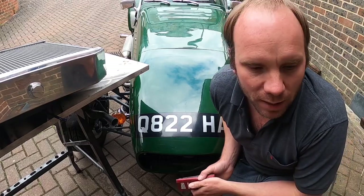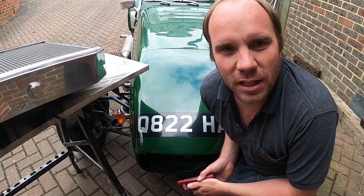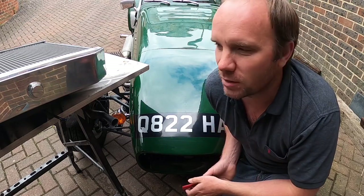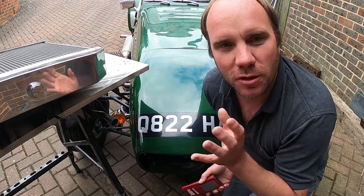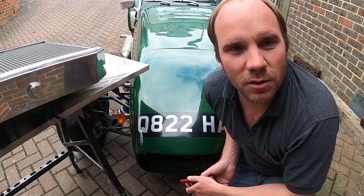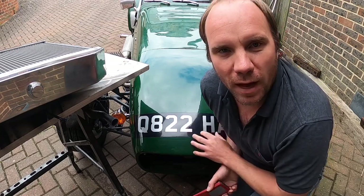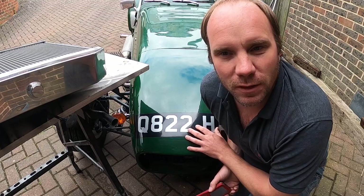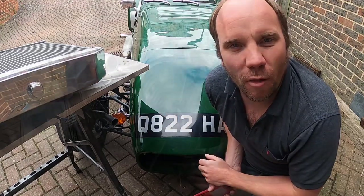The new setup has been fabricated by a company called Koolex. A really great sales engineer on the phone walked me through the process. They've even mounted the fan onto the radiator straight out of the box — no need to do any mounting. They've created some brackets for it to mount to as well. So I'm going to remove the fan and the radiator from my Westfield now and look at the process of installing it on the chassis.